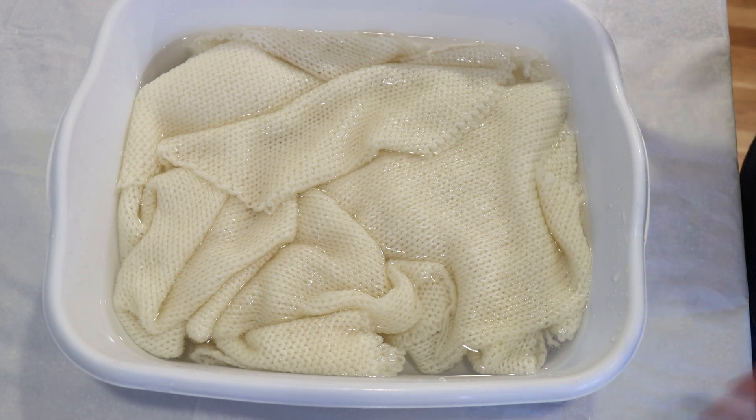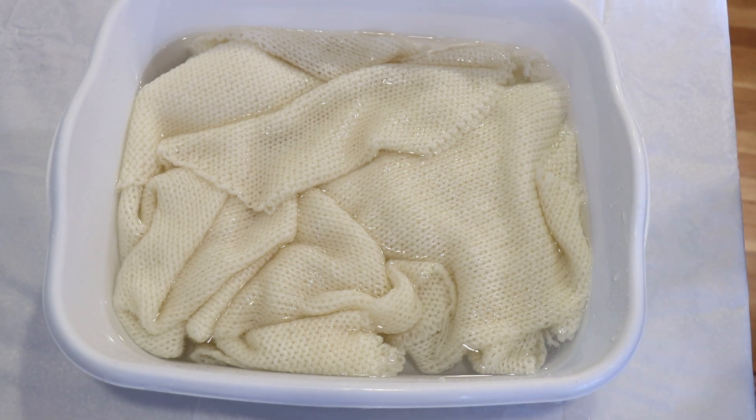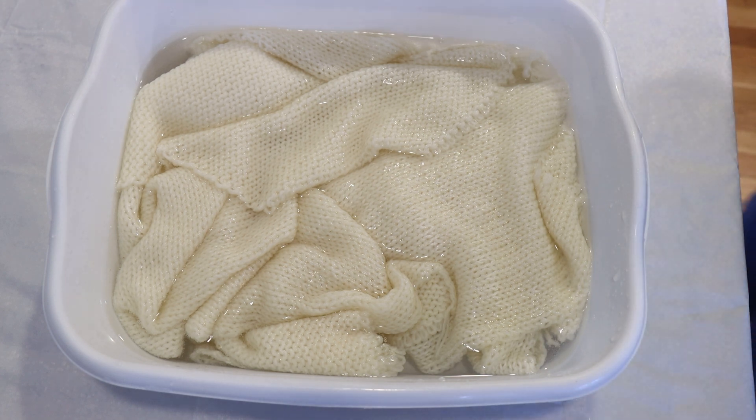Now what is a sock blank? A sock blank is a pre-knit piece of fabric that you can dye and then unravel, and so you get a random pattern or even sometimes a gradient on the yarn based on how you dye it — it's a lot of fun.